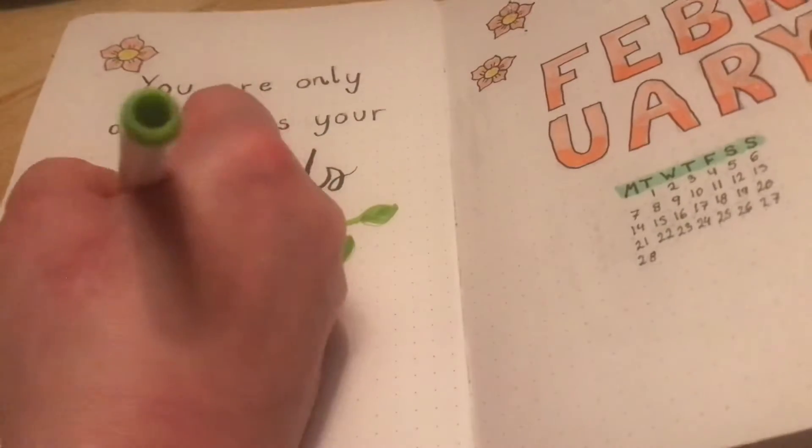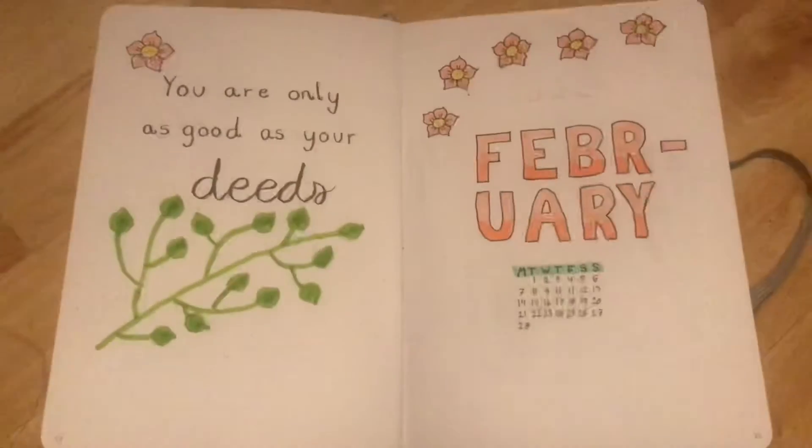And now I'm using a Crayola super tip just to make some green leaves, and the quote I chose is: "You are only as good as your deeds."